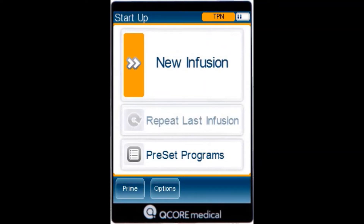To begin a new TPN infusion, from the indicators bar, verify the pump is in the TPN mode. From the startup screen, select New Infusion.